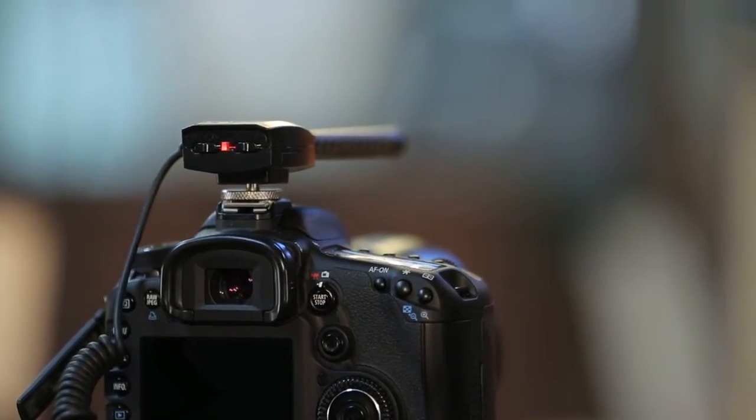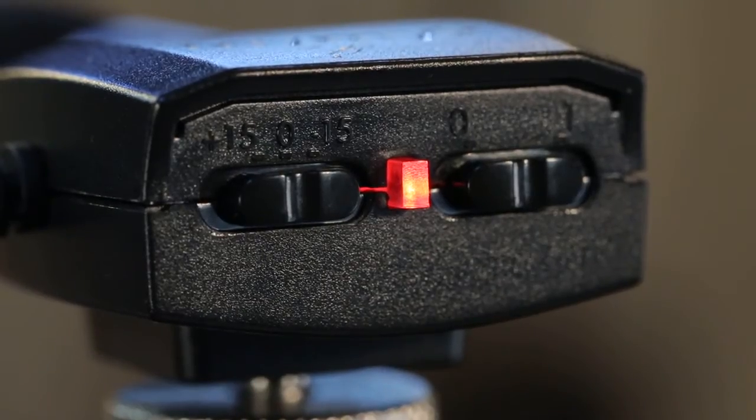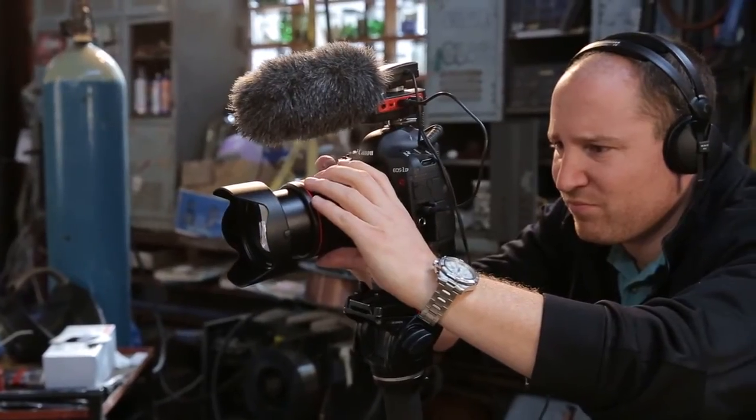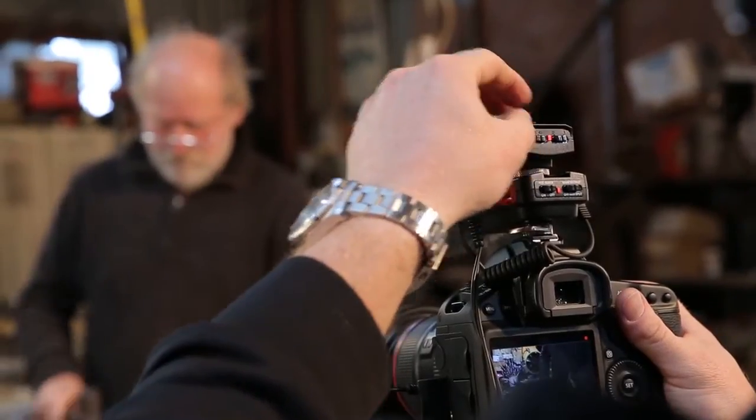On the back of the microphone, we've got two sensitivity levels. We've got the zero position in the center, and then we've got plus 15 dB and minus 15 dB. If we're in an environment which is really noisy, we would select the minus 15 dB setting. And obviously if it's a quiet environment, we can push the plus 15 dB setting up.